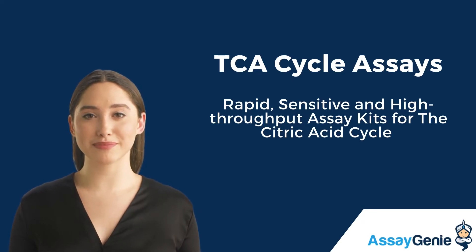Hi, I'm Becca from AssayGenie. Today I'm going to talk to you about our high-throughput assay kits for the citric acid cycle.